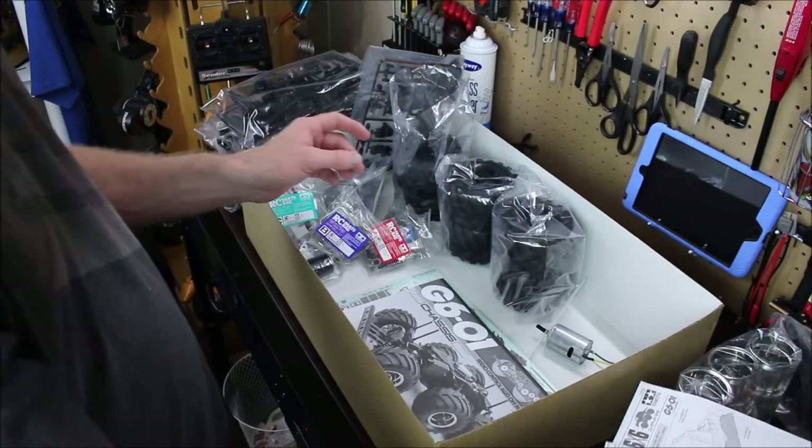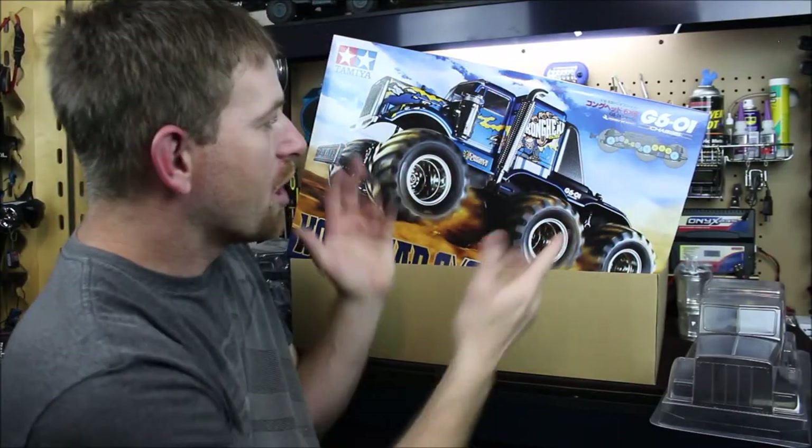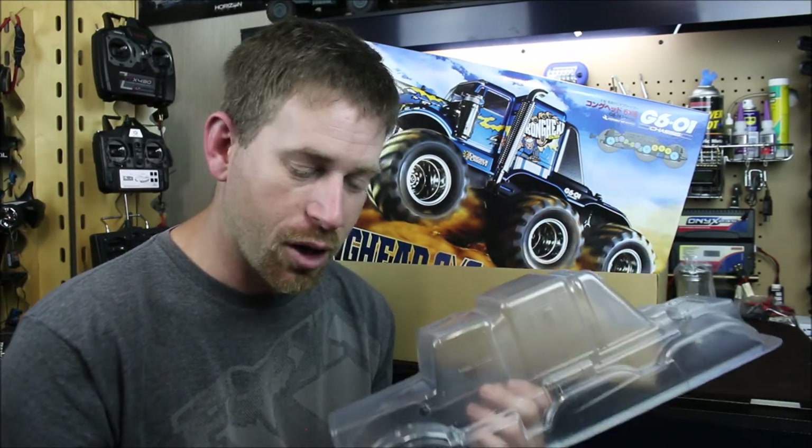That is the Kong Head kit — a lot of stuff, my friends. That's the Kong Head six by six from Tamiya — some people say Tamiya, some people say Tamia. This is going to be my next project build here on the channel, so hopefully y'all stay tuned because it's going to be a pretty epic build. I have thought about my paint theme — with this being a semi body, it reminded me of the movie Maximum Overdrive. If you've ever seen that movie, it's a great movie. It came out in 1986 and was made in my hometown of Leland, North Carolina — one of the biggest films made there.